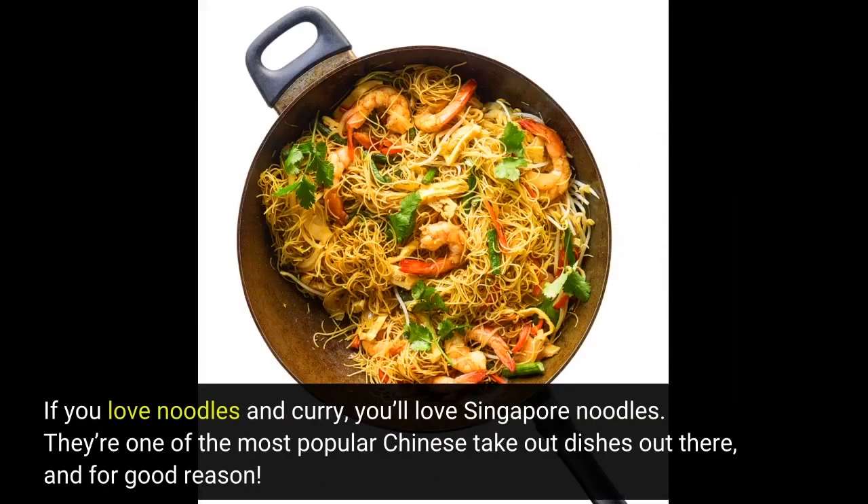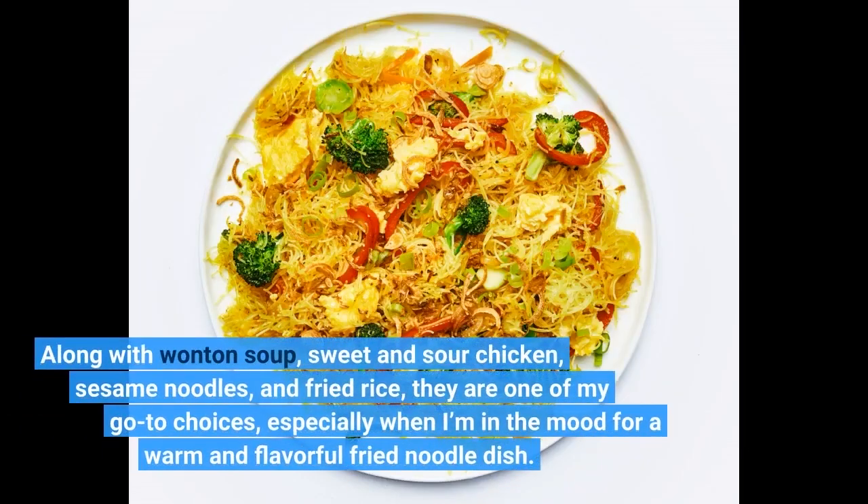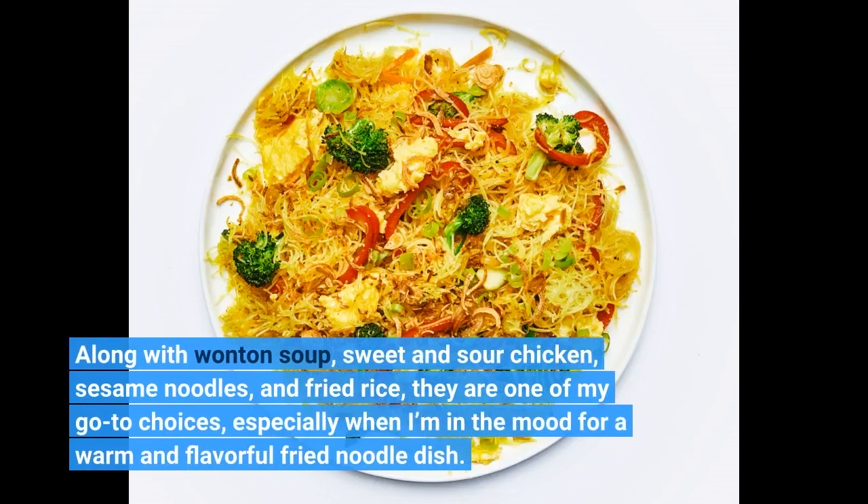If you love noodles and curry, you'll love Singapore noodles. They're one of the most popular Chinese take-out dishes out there, and for good reason. Along with wonton soup, sweet and sour chicken, sesame noodles, and fried rice, they are one of my go-to choices, especially when I'm in the mood for a warm and flavorful fried noodle dish.